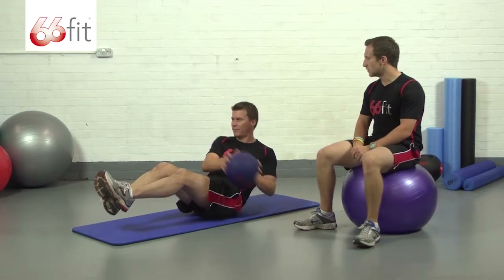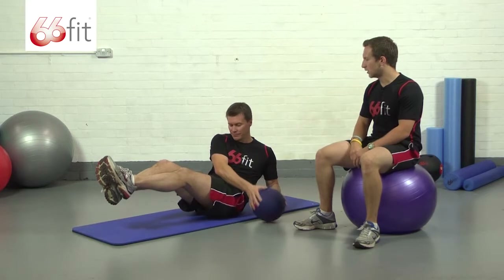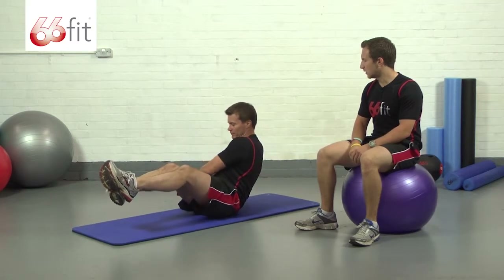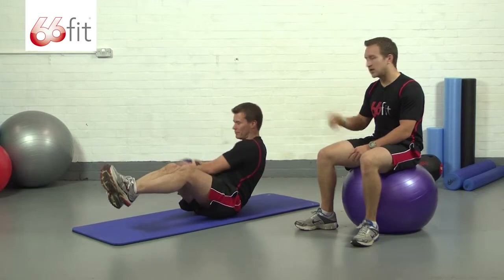When you're doing this, make sure you're keeping a nice smooth tempo — it will just eliminate as much shake as possible. Look to perform 12 to 15 reps on each side.